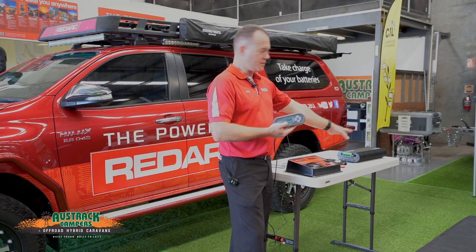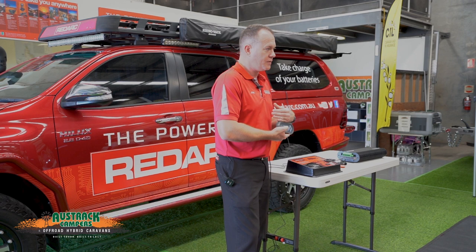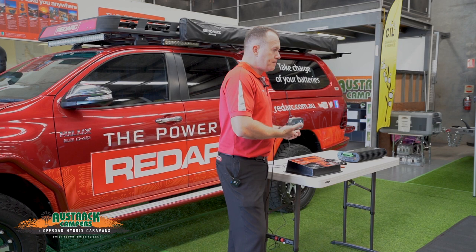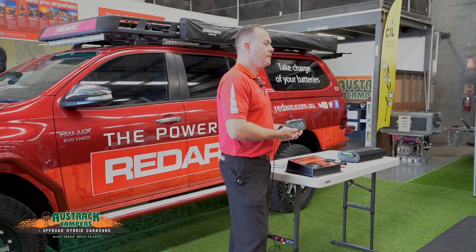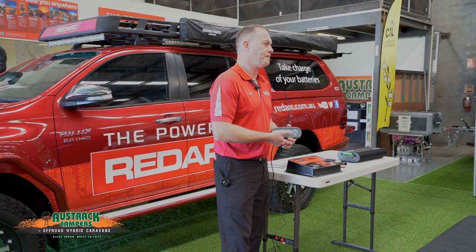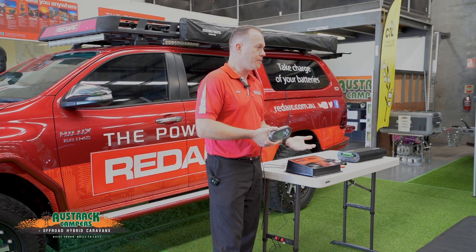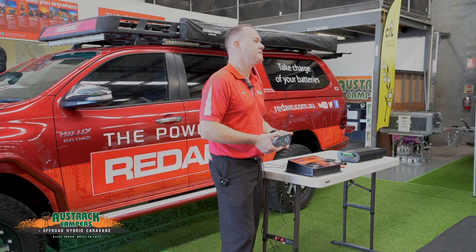We can also wire in a load disconnect that will actually turn everything off at a particular state of charge. As for what level to set it — I would definitely introduce some charge once we're as low as 55%. It does depend on your battery type. With lithium batteries you can discharge much deeper than an AGM without doing damage — lithiums are designed to do just that.